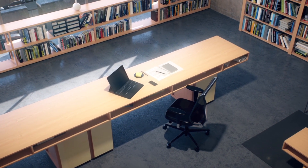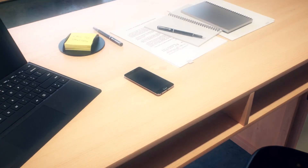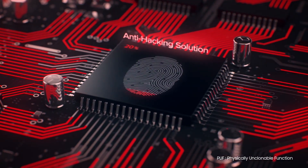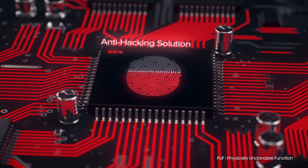As attacks from hackers evolve continuously, security has become a major challenge. PUF is a chip fingerprint that is automatically generated at the manufacturing stage and permanently fixed as a security key.